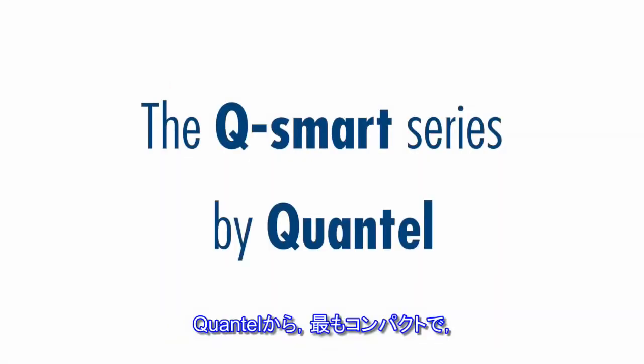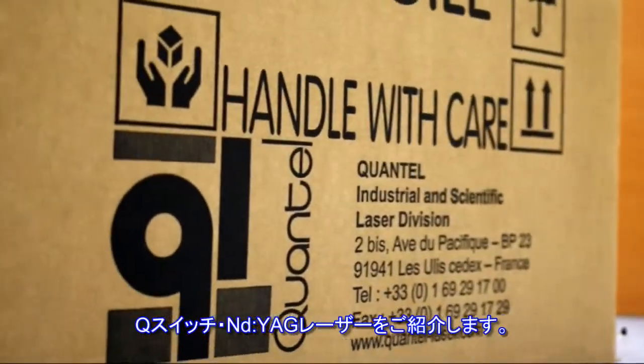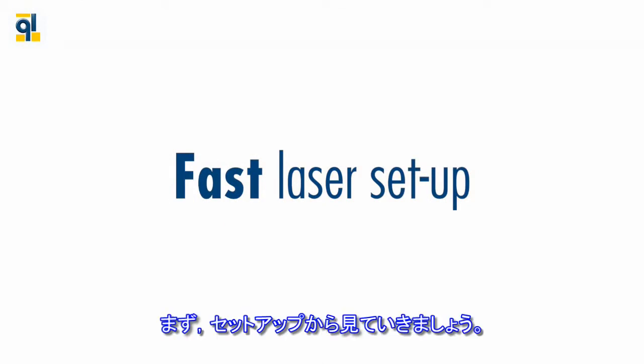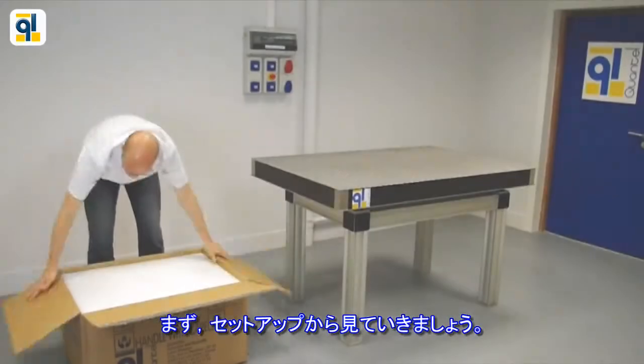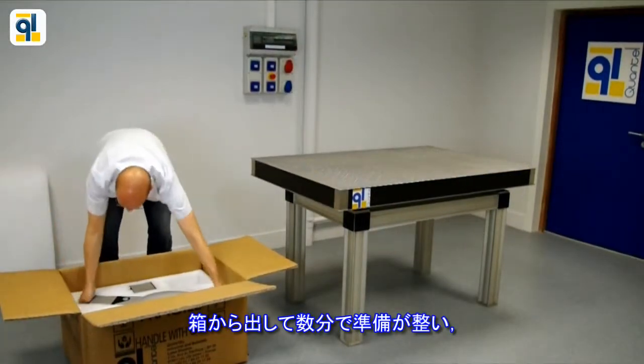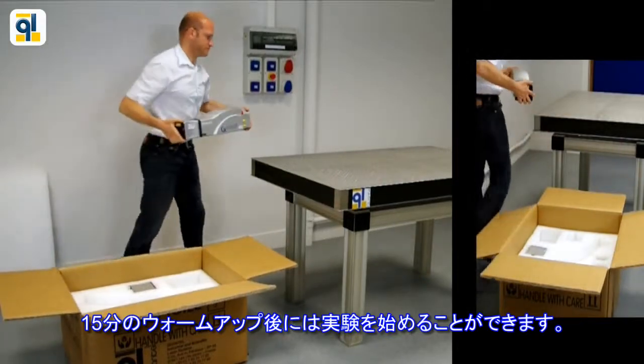Quantel is pleased to present you the most compact, portable, flexible and easy to use Q-switched ND YAG laser series. Let's focus on fast laser setup. Out of the box in a couple of minutes, you can start the experiment right after 15 minutes of warm-up time.